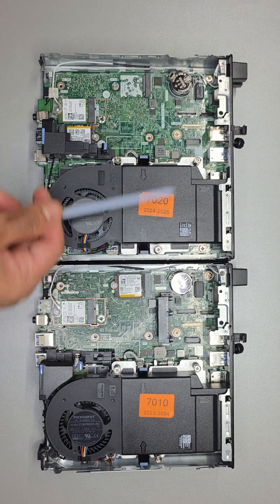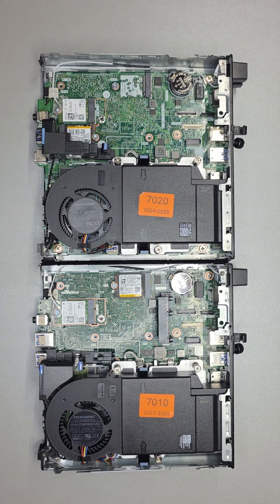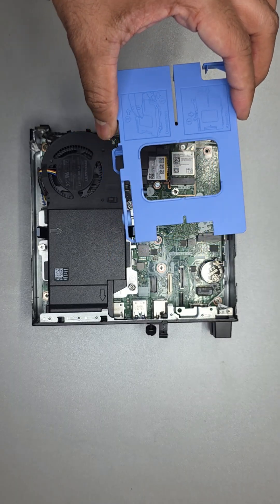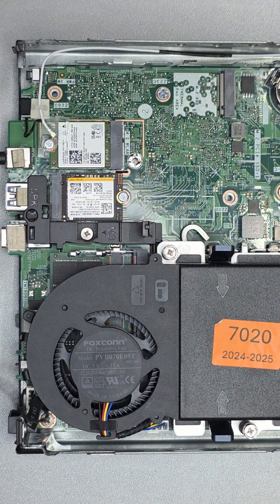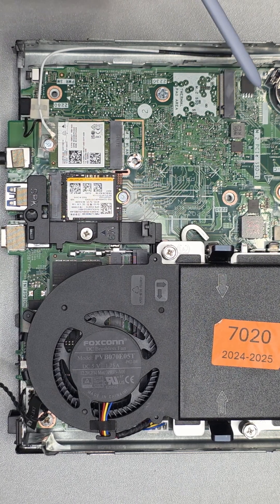Right off the bat, we weren't very thrilled to find out that 2.5-inch SSDs are no longer an option — the slot itself doesn't exist anymore. RIP Blue Caddy. We have been pleasantly surprised, however, to see dual M.2 slots for NVMe SSDs.